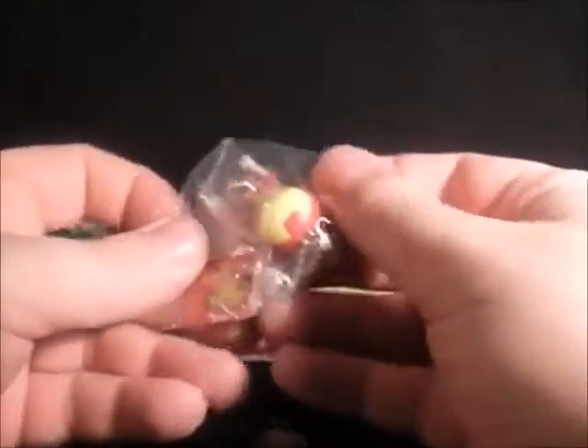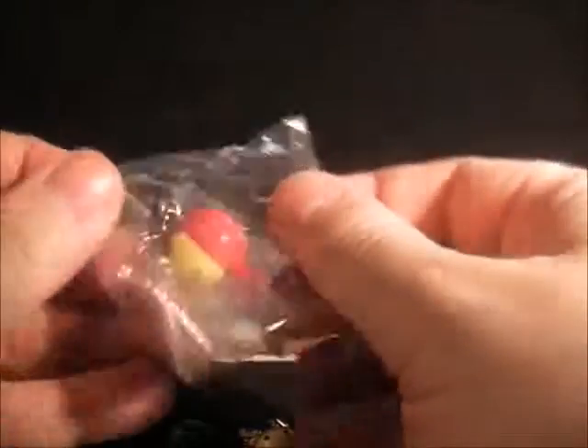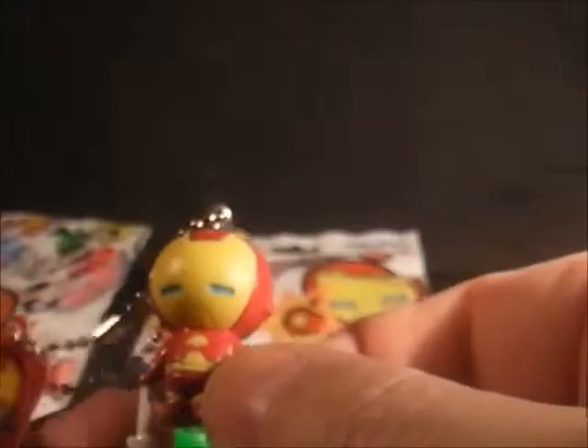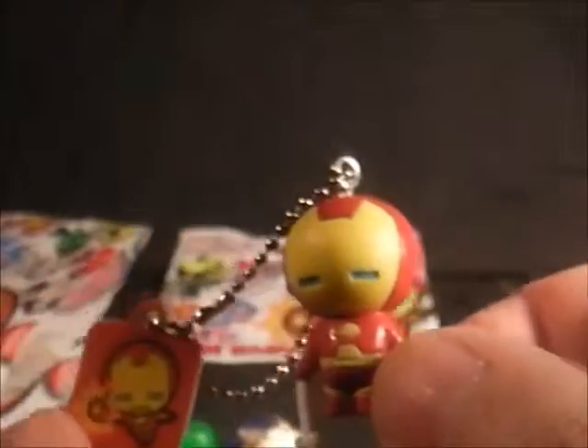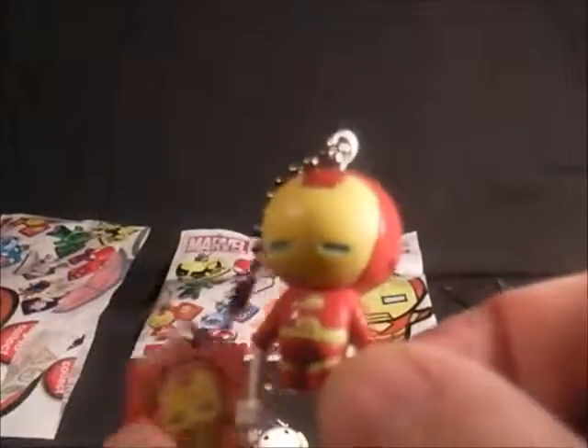This time we have an Iron Man — little cutesy Iron Man. Let me open him up and get him out. There he is, Tony Stark in all his glory. They are very, very cutesy. I am Iron Man — that's what you would say.